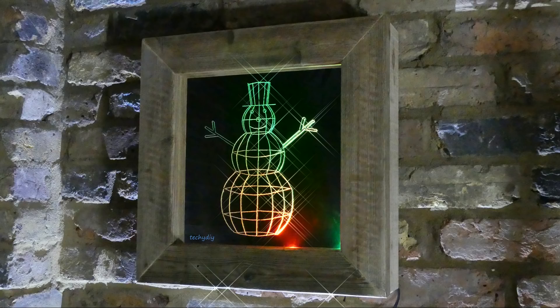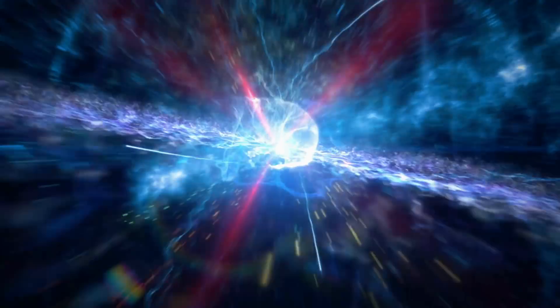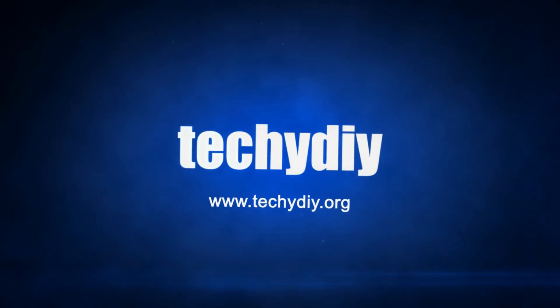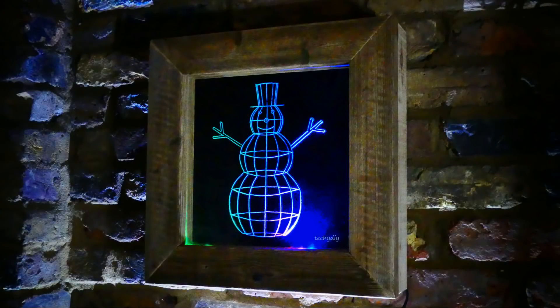Hi, welcome to another episode of Techie DIY. I'm Nigel and in today's video I'm going to be making an LED mirror sign. The sign consists of a glass mirror that I've engraved and then edge lit with a colour LED strip, and the frame is made out of reclaimed wood.